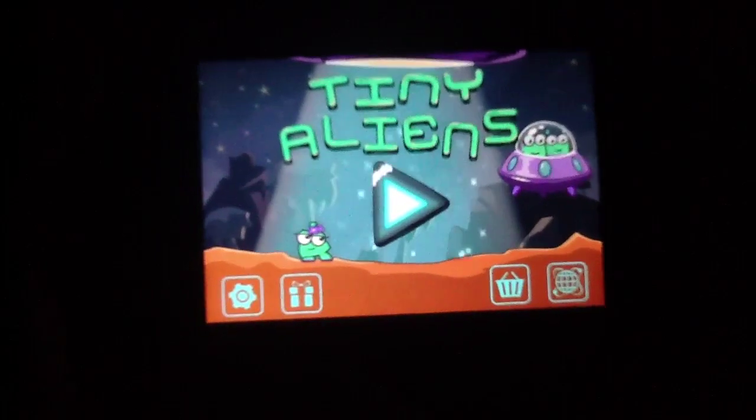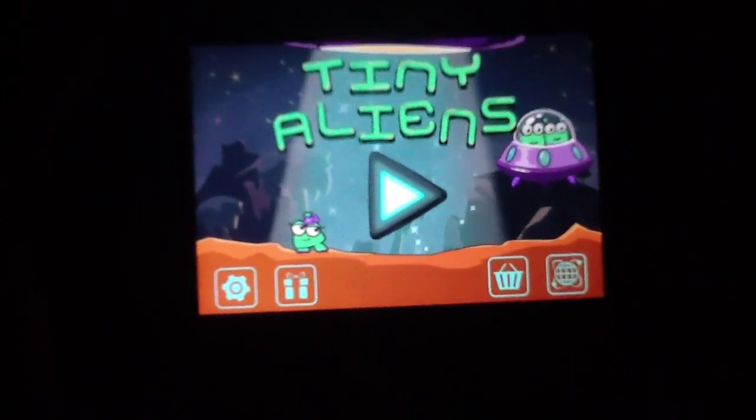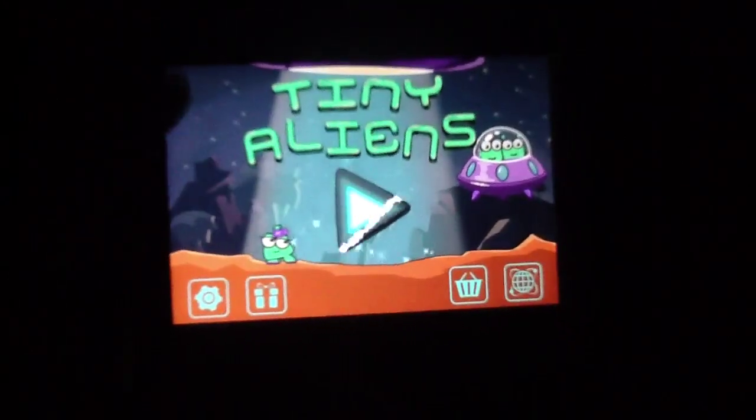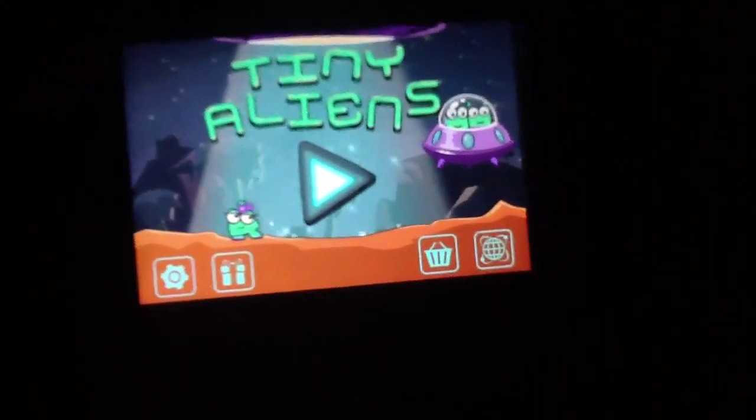We think Tiny Aliens is a great new, soon-to-be classic iOS game. As future updates bring out even more content, more challenges, etc., it's only going to improve from where it already is — and where it already is, is a 4.5 rating, to put that simply.